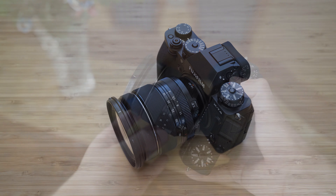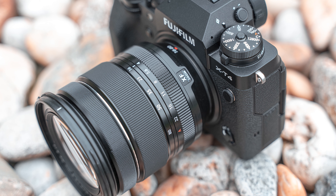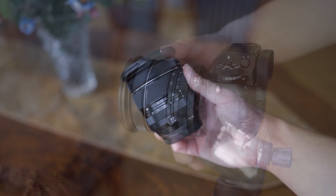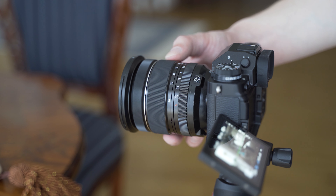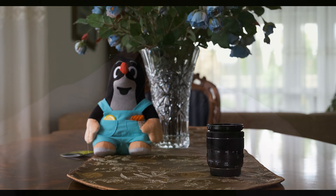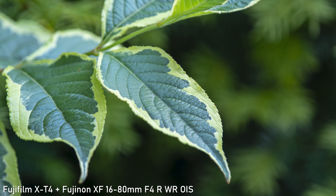Regarding the controls, there is an aperture ring with clicks. I always appreciate it — it is my preferred way of changing aperture. You can also set it to the auto position or control the aperture in-camera. The zoom ring is very smooth and the resistance is completely linear, with a rubberized surface that is very pleasant to use. The 16-80 uses a focus-by-wire system, so the focusing ring is just coupled with the motor. The ring is very smooth but there is obviously no physical feel to it. Unfortunately, the focusing is variable and speed-sensitive, making it a bit difficult to make repetitive focus pulls. There are no switches on the lens, so both autofocus and image stabilization are controlled through the camera.